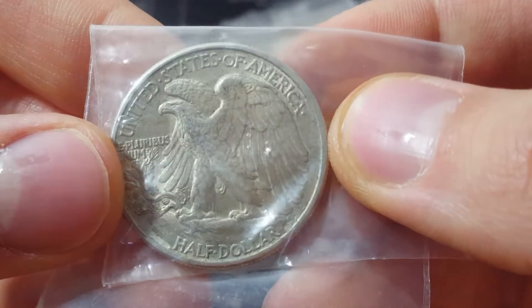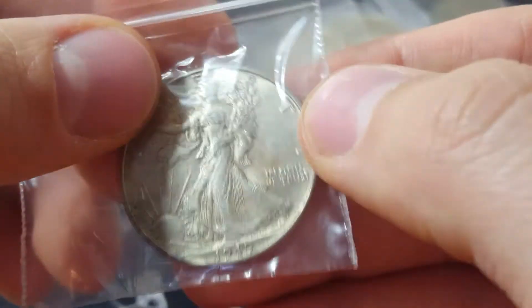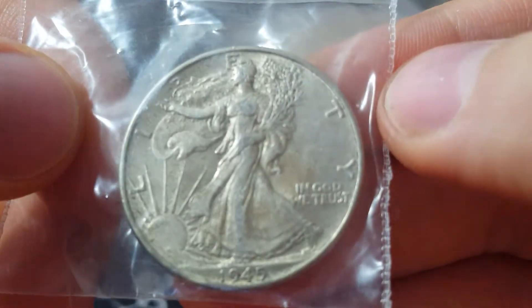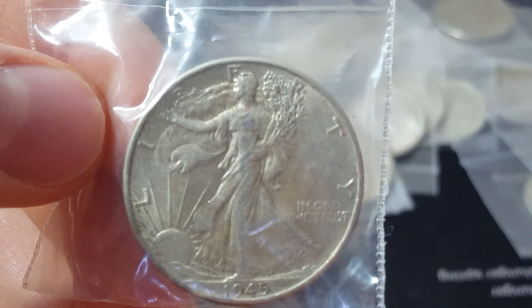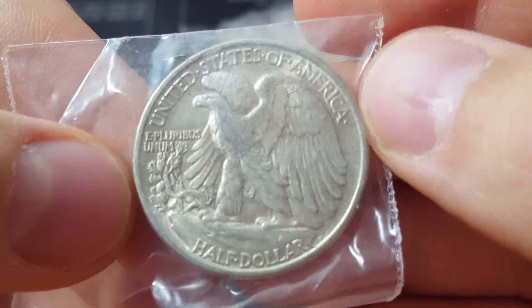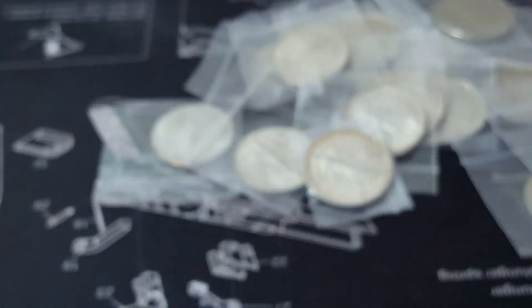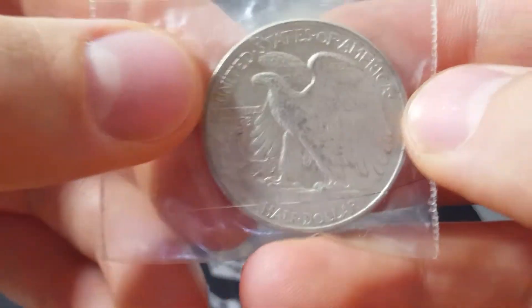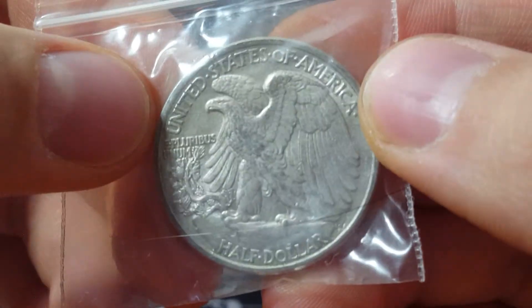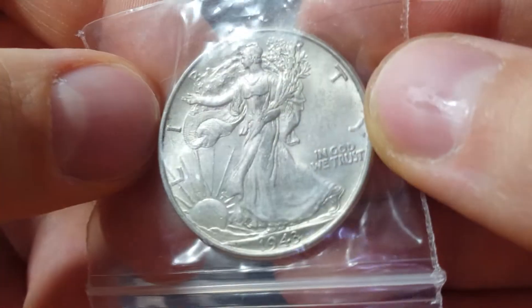Just lots of luster still left in a lot of these pieces. We have such beautiful coinage, don't we? I think it's just got such great detail. Always a fan of the eagle. Walking Liberty, walking liberty of course.